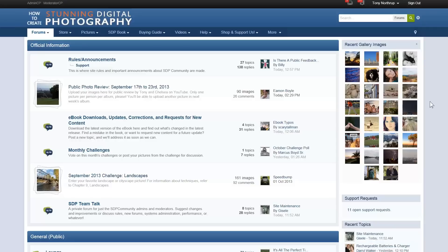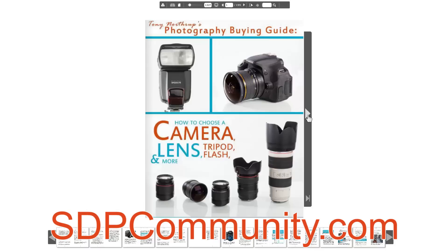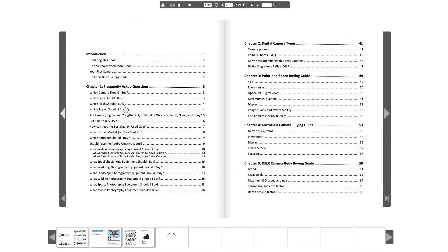Hi, I'm Tony Northrup and for my photography buying guide available at sdpcommunity.com, I'm going to give you my full review of the Canon 70D, Canon's latest DSLR camera. I've published three various-sized reviews of the 70D already: one brief overview, a full video review, a review of its video capabilities, and a review of it as a wildlife and sports camera versus the 7D and the 5D Mark III.